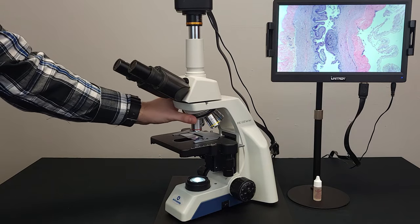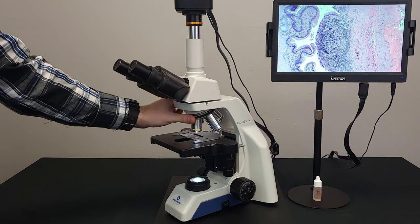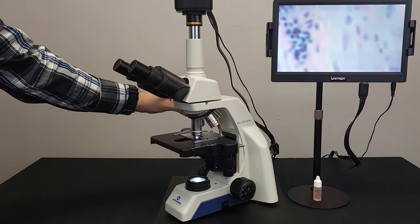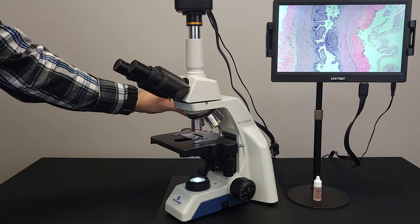When changing between objectives, always use the rubber gripper to move the nosepiece. Never grab the objectives to move them. You may unintentionally unscrew one or dirty the lenses if touched. Even a tiny smear can make the whole image blurry when magnified.